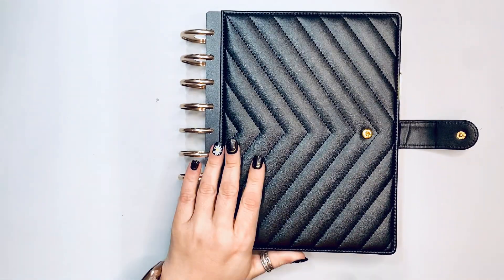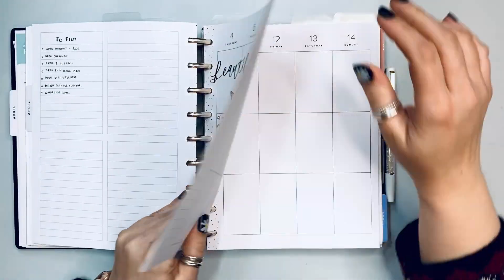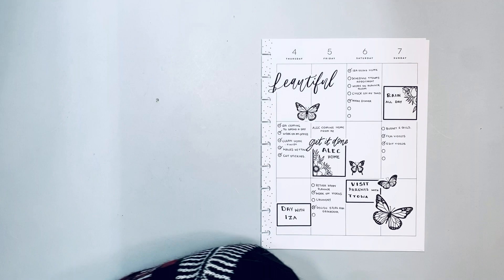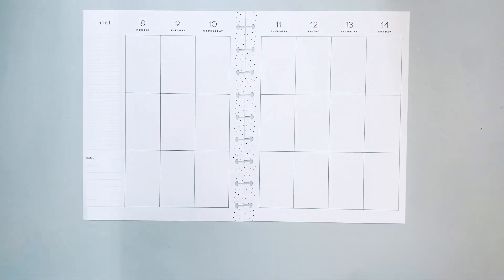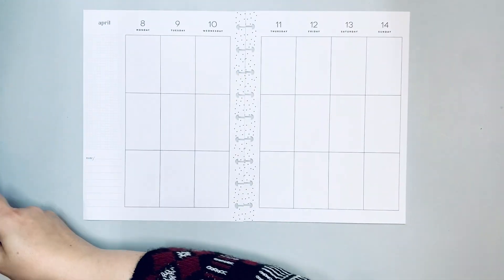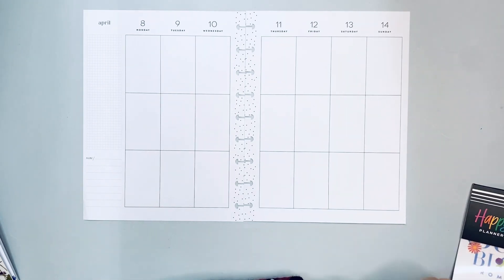Hello, it's Kasha, Planner 101. Today we're going to be creating a spread in my catch-all planner, which is Moody Florals — a classic size Happy Planner. This is for the week of April 8th through the 14th, and we are going to do a whole bunch of butterflies.